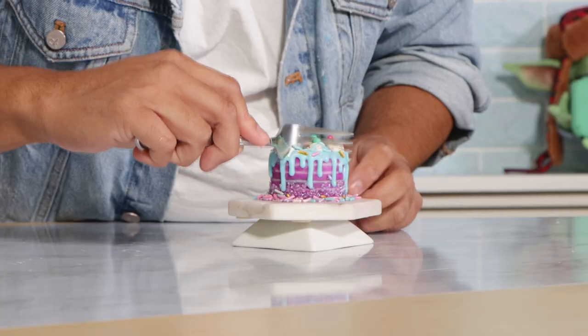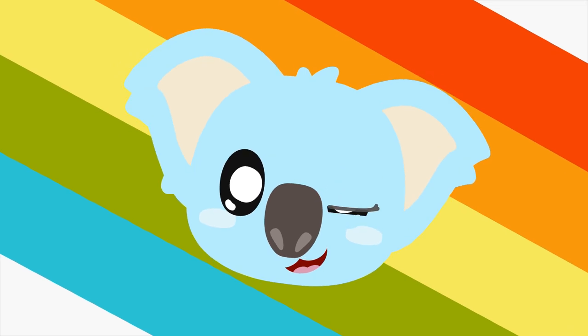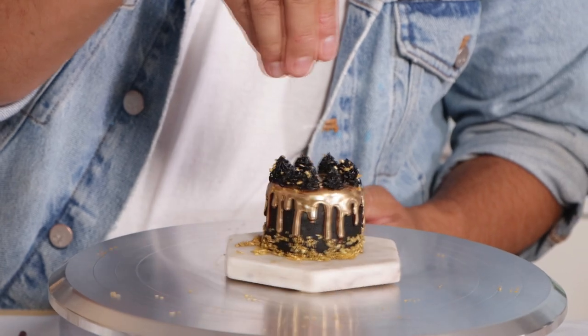Miniature cakes — that's what we are creating today. So let's get started everyone. Welcome back to Qualipops! I made a new intro, you guys — I actually had somebody make it for me because I don't know what I'm doing. My name is Timothee Chalamet.